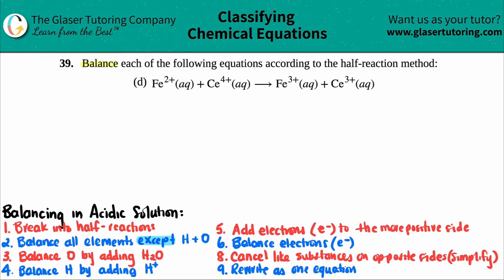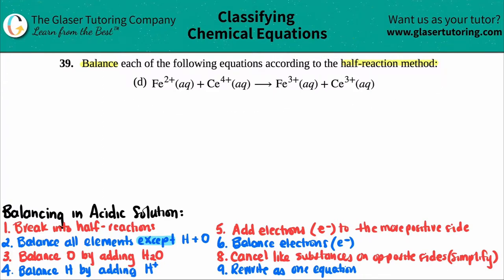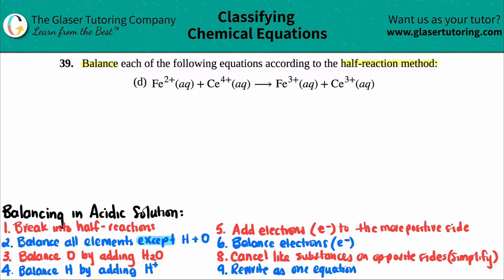Number 39, balance each of the following equations according to the half-reaction method — letter d. We have Fe²⁺ + Ce⁴⁺ → Fe³⁺ + Ce³⁺, all aqueous. They don't specify the solution type, so when nothing is stated, you follow the acidic solution rules. We only care about the acidic solution here, not basic.